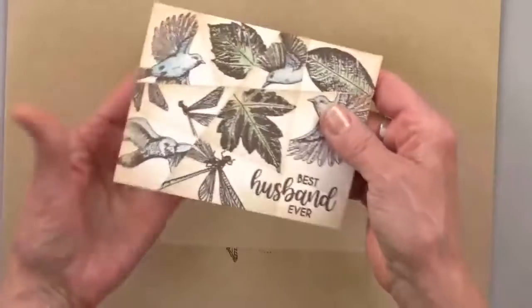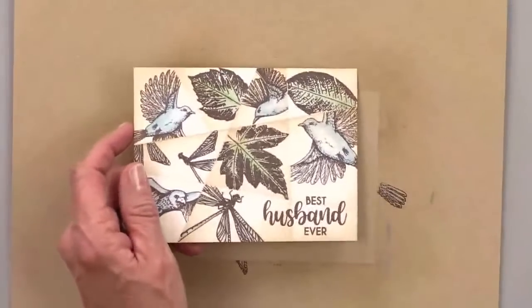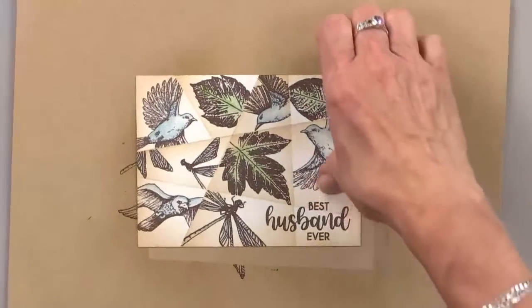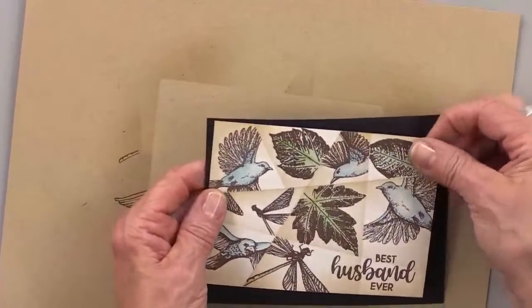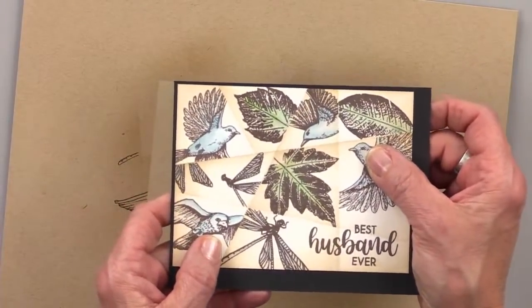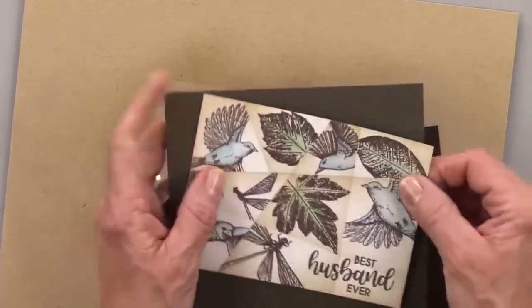I'm going to pull that off there. I think I'm going to mount it. Do I dare not use black today? Here's what it would look like on black — there's the little black edge. I do think it makes it pop. But I will try it on some charcoal brown just to make everybody feel better.